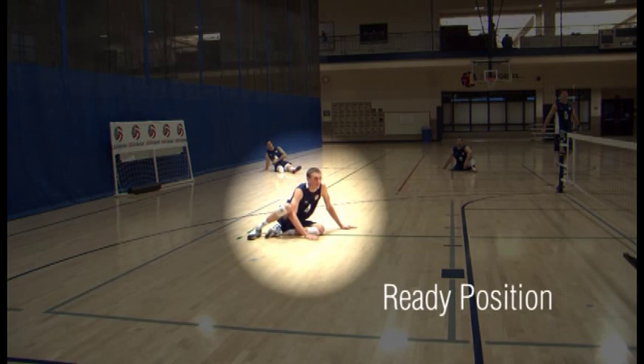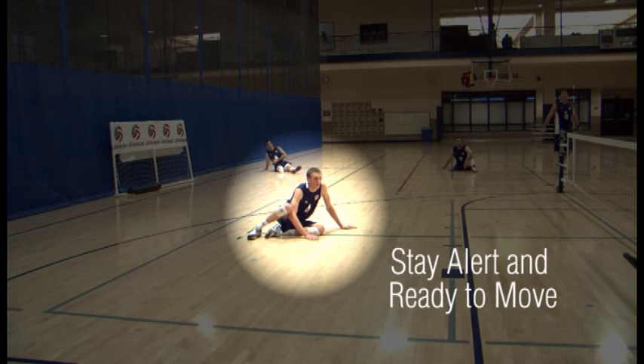Ready position. Legs in front of you slightly bent, arms down with hands on the floor ready to push in all directions. Stay alert and ready to move.